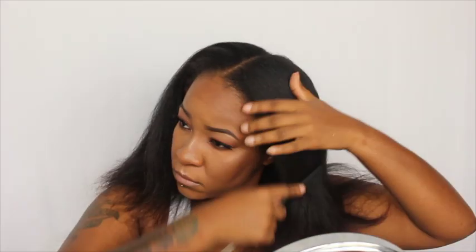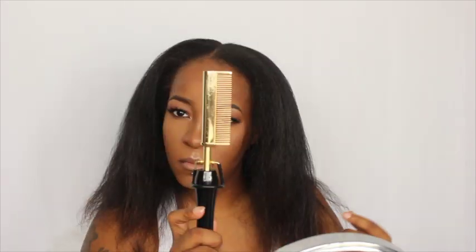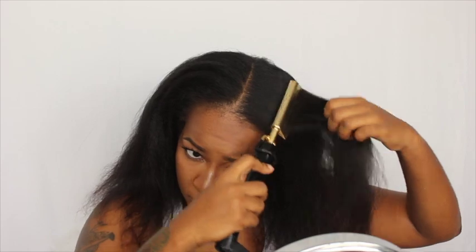By the next morning my hair was even more frizzy. So I combed through it and then took a hot comb and went over it just to see if it would feel a little more straightened.